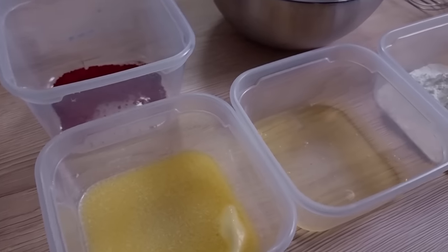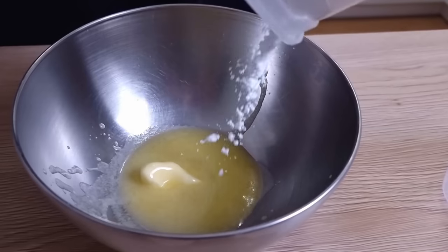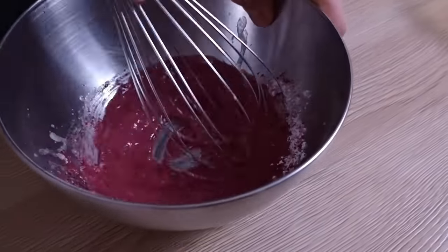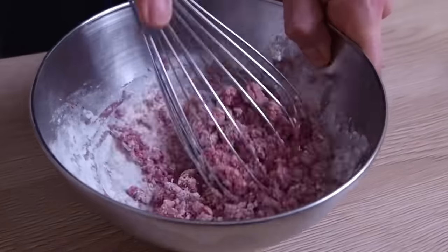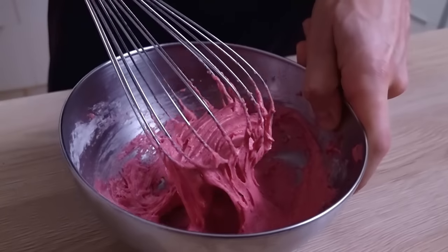In the meantime I start with my beetroot wheel. I'm going to need beetroot powder, butter, egg whites, sugar, and plain flour. I start by mixing butter, fine sugar, and beetroot powder, then I add flour, and last the egg whites. Mix it properly with a whisk and you end up with a smooth batter.